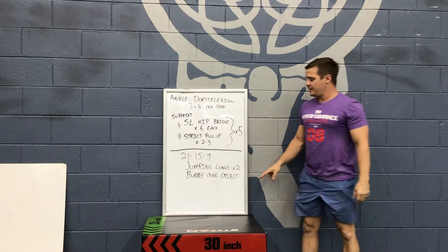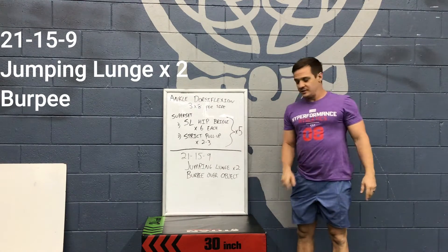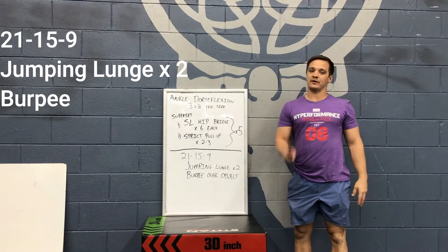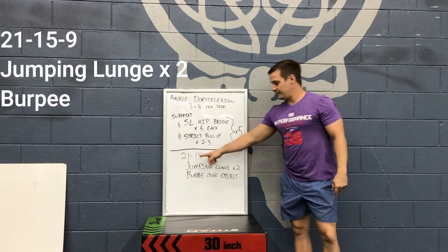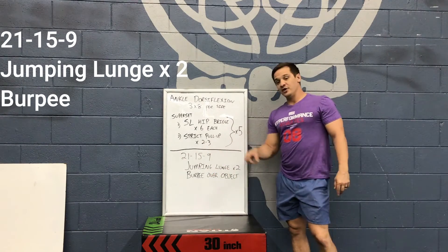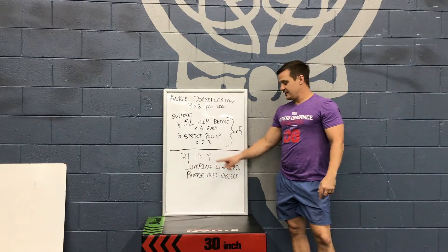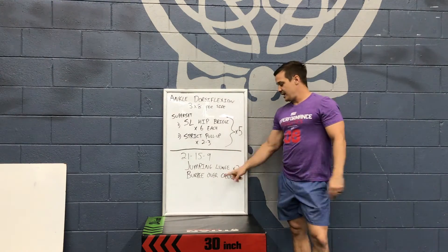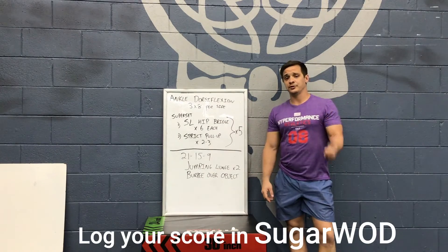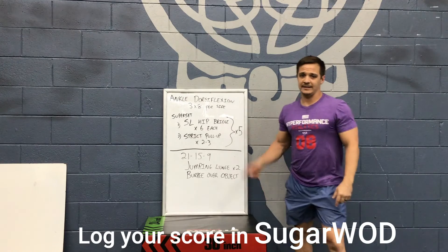After that we're going to do a 21-15-9 of jumping lunges and burpee over an object. Jumping lunges are times two, so it's going to be 42 jumping lunges and 21 burpees, then 30 jumping lunges and 15 burpees, then 18 jumping lunges and 9 burpees over the object. Make sure you put your score in the Zen Planner so that we can check in and see how you're doing.